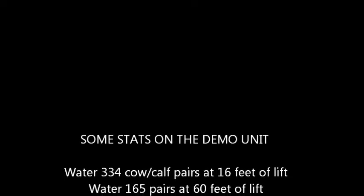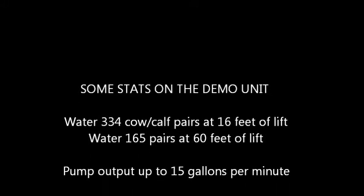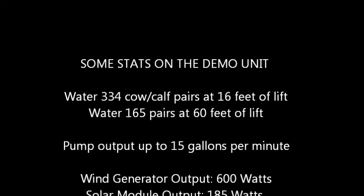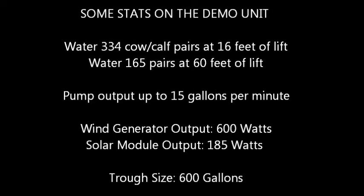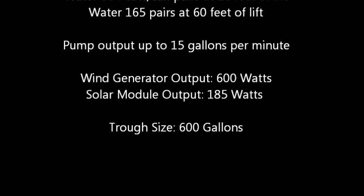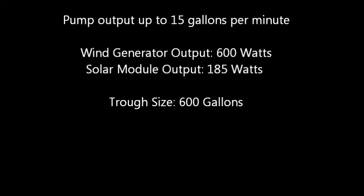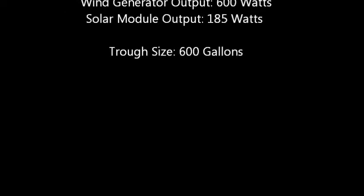Our new off-site watering system can lift water up to 60 feet vertically. Generally speaking, these days, lift capability of pumps is limited only by your budget. At the same time, the horizontal distance that a system can move water is limited by the length of the water line and by the load limits of the electrical lines running to the pump. So horizontal distance, too, is limited only by budget. Our new demo system is equipped to move water 200 feet horizontally.